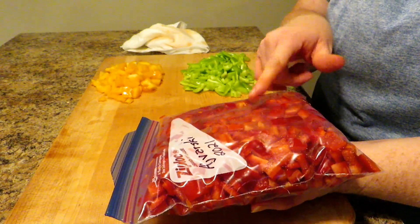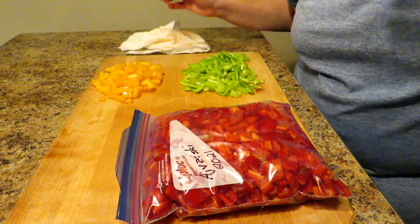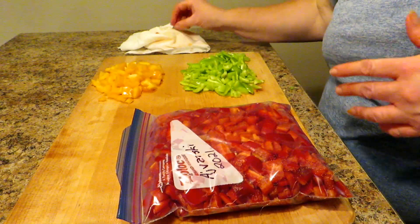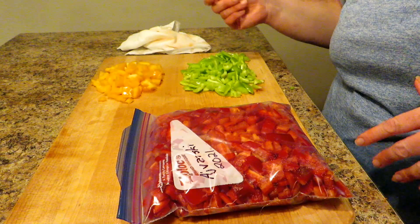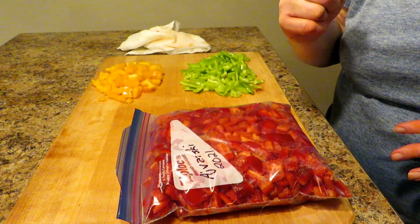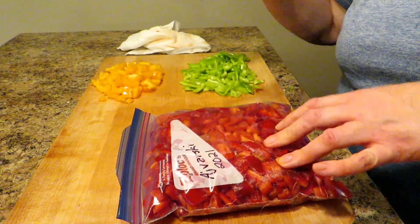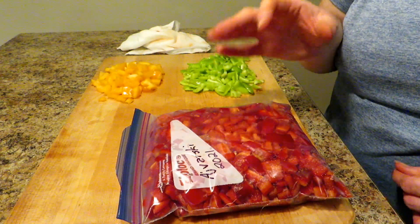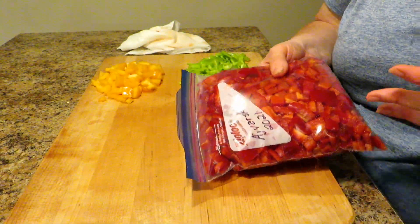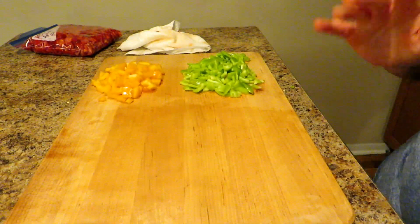Now you have a bag of peppers. These will have a tendency to freeze together a little bit, but I've discovered that is not a problem. When I take the bag out and they seem a little frozen together, I just take a kitchen mallet and give them a couple of very gentle pops — pop, pop — and they all just fall apart into individual chunks. I've never had a problem with them freezing so hard that I can't get them apart. Now that's ready to go into the freezer. On to method number two.